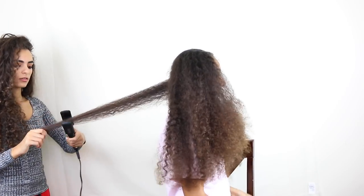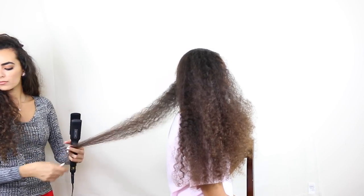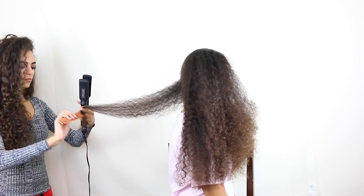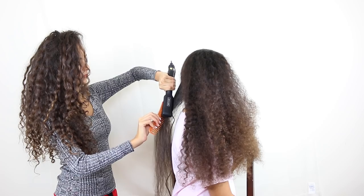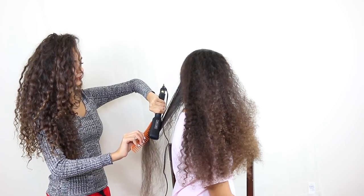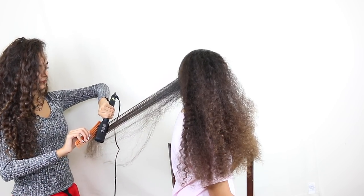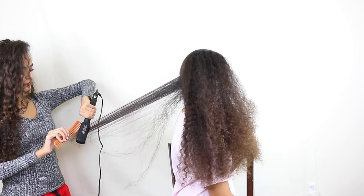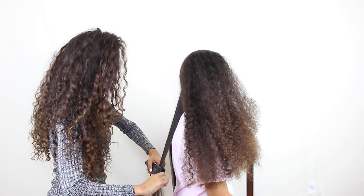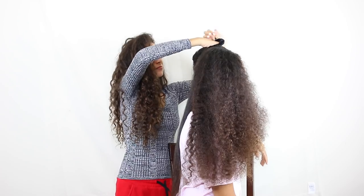A little tip I have: if you're going to be straightening really curly hair, straighten the ends first. That way it makes getting the tangles out a lot easier — the comb goes right through it when you do the ends first. This also makes the straightening process so much easier, because if you've ever tried to straighten curly hair from top to bottom, towards the ends it gets really tangly and makes it super hard to comb through. I always do this even when I straighten my own hair.